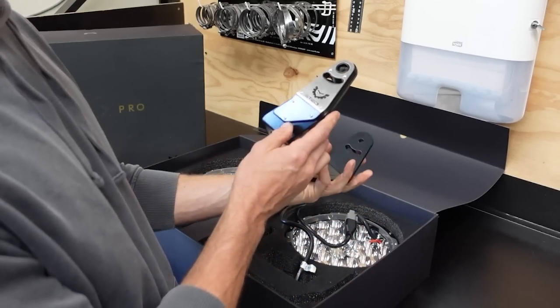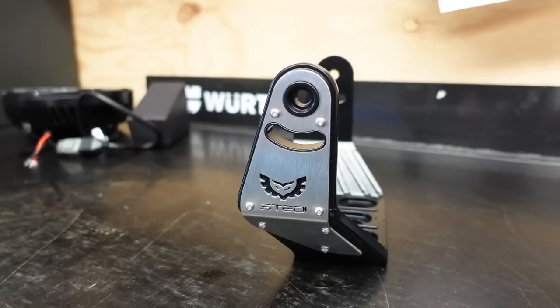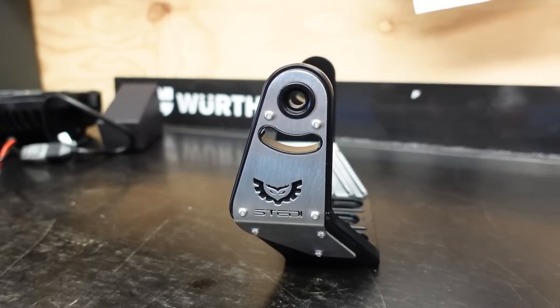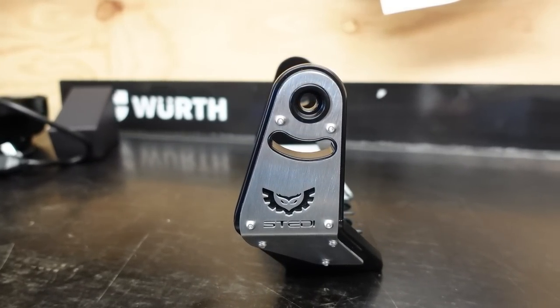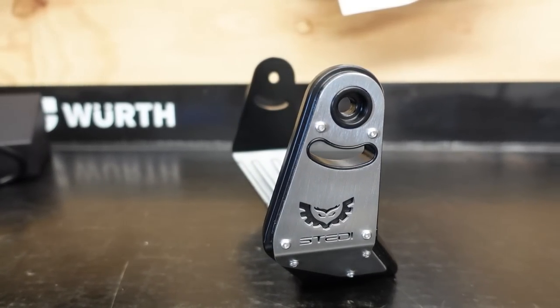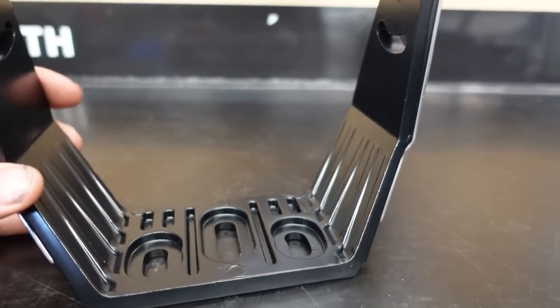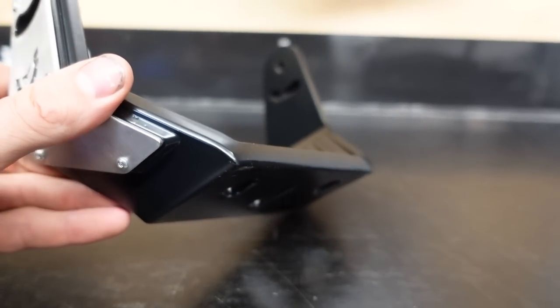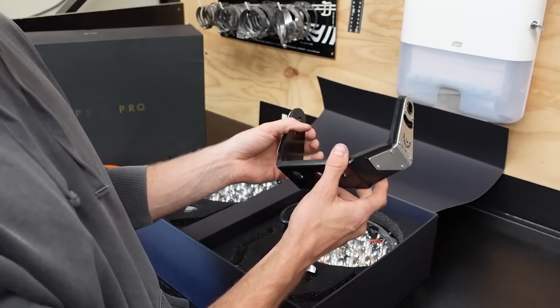Moving on to the mount — this is actually pretty awesome as well. It's a new mounting style that Steady have come up with, very different to other spotties on the market. It's die-cast 10-millimetre thick alloy with stainless steel side plates with the Steady logo cut out into them. They look really good and they're not very heavy — this is going to save vibrations that you would normally get from a full stainless steel bracket.